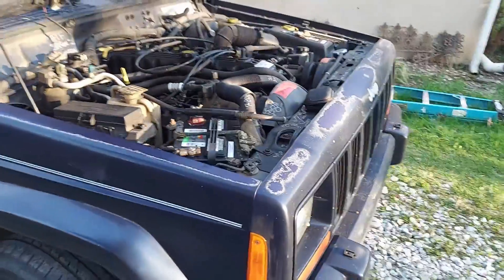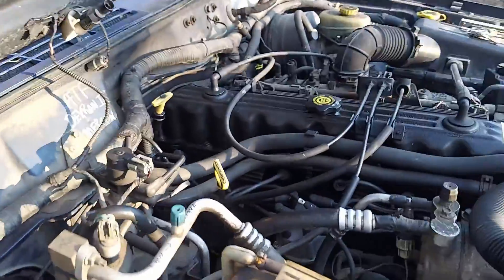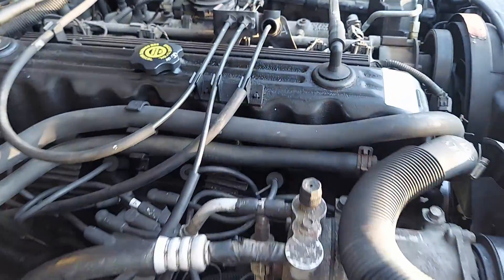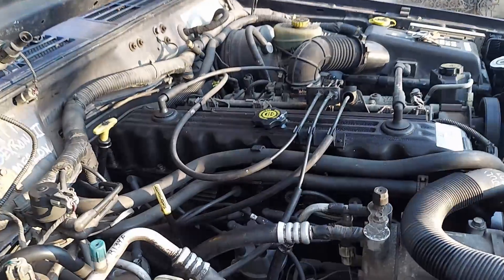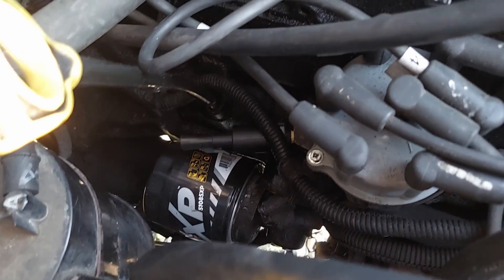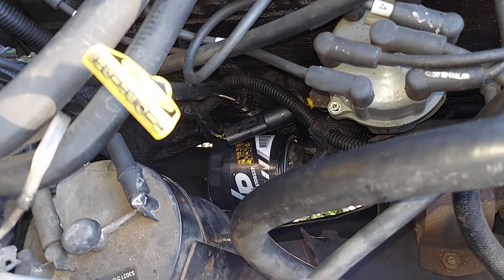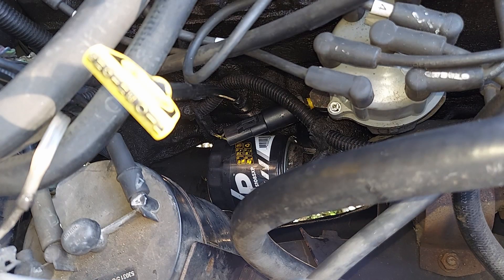This is my cosmetically-challenged 1997 Jeep Cherokee with the 4.0 inline-6. What I'm doing today is replacing the oil pressure sending unit, which is that longish thing right there. The oil pressure is fluctuating all over the place — it just keeps bouncing around.